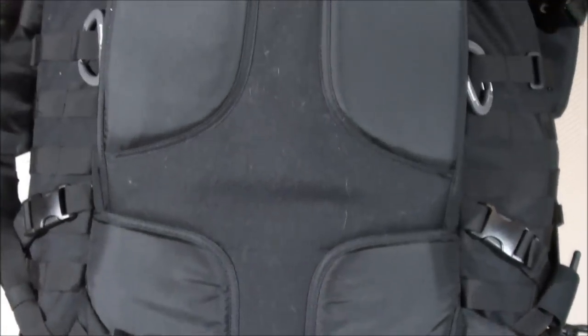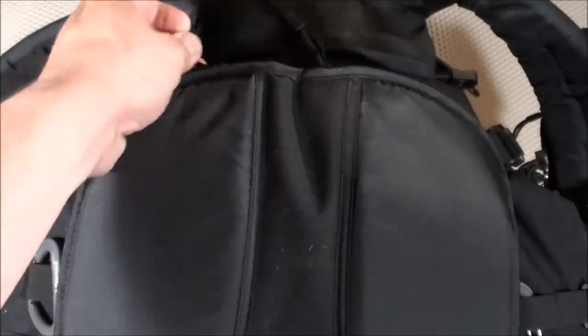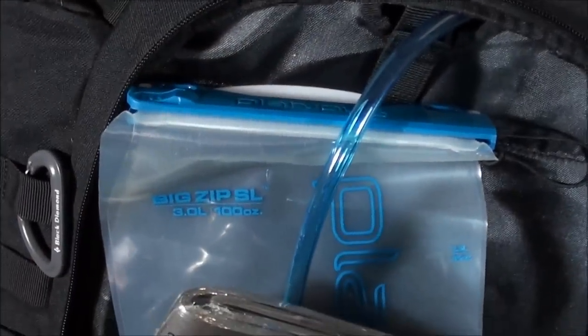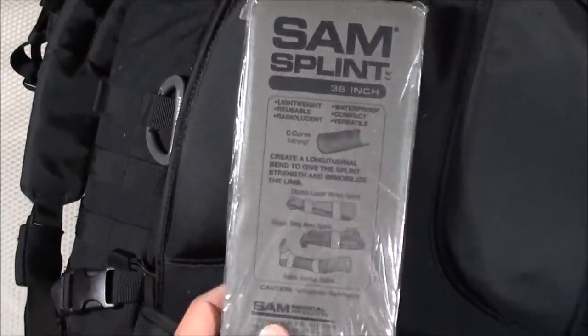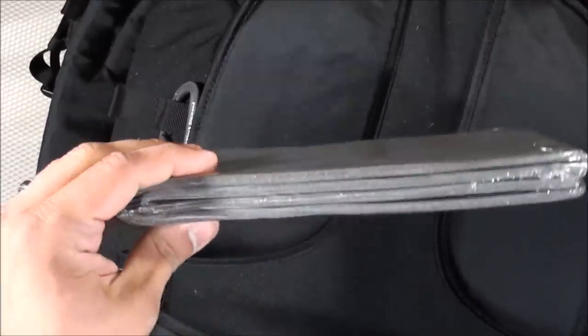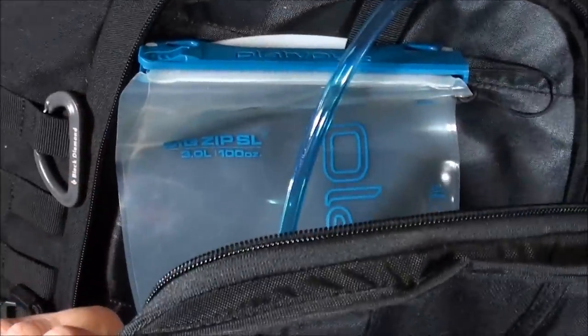Moving to the back of the backpack, I store two items in the water bladder compartment: the Platypus Big Zip 3-liter water bladder as part of my water compartment, and a SAM splint as part of my medical compartment in case of a broken arm or leg. The flat, dry area helps the splint keep its form.